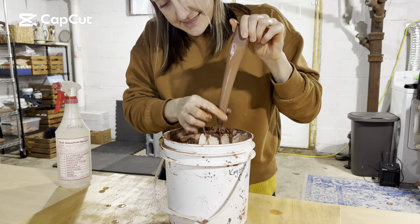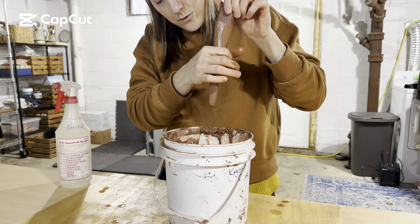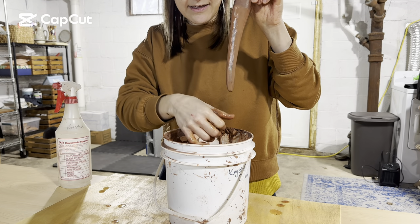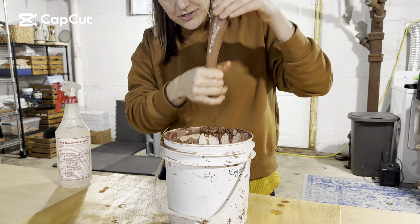As you pull down and get to the end, you want to relieve pressure a little bit and pull off. If you keep even pressure the whole way down, you're going to end up tearing the end off. So you kind of want to ease up pressure a little bit at the end.